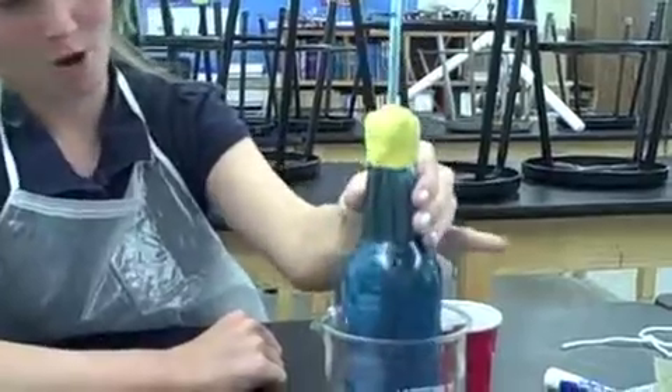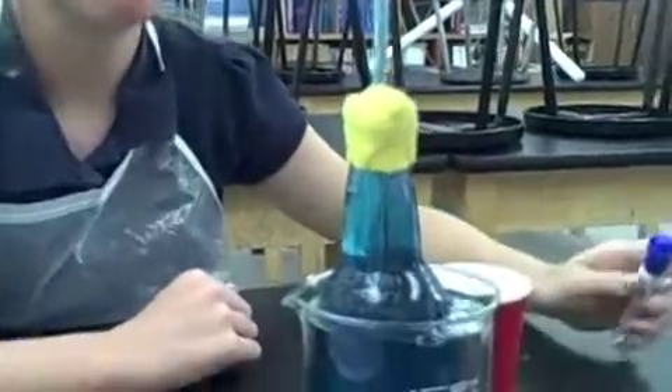Place the thermometer in the cold water, then make a mark where the water rises to or drops.